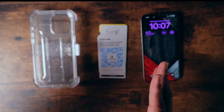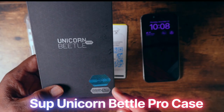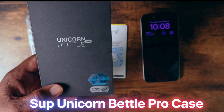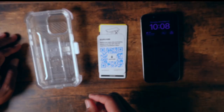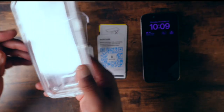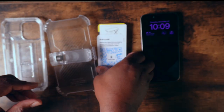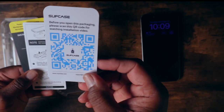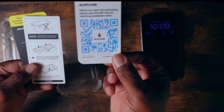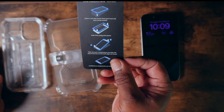In today's video, I'm going to quickly go through the Subcase Unicorn Beetle Pro Case. Right off the rip, inside the box you're going to get the case itself, a holster with a kickstand, an instruction manual with a QR code to send you to the site to show you how to install the phone inside the case, more instruction manuals, and an installation guide as well.